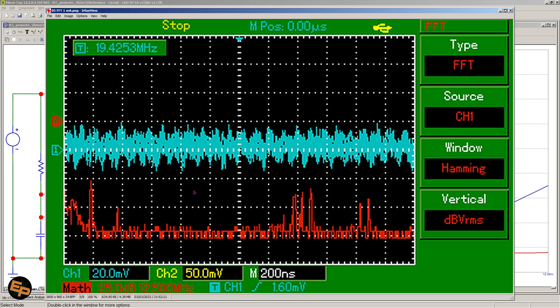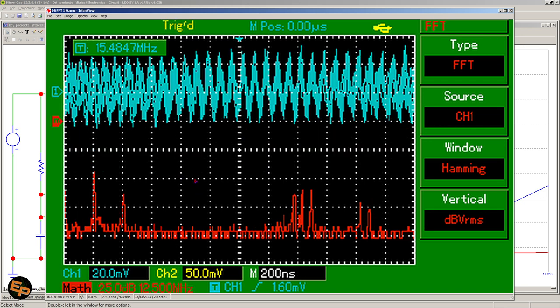I've also done an FFT analysis to see what frequencies are present. At 1 milliamp and at 1 amp, with 12.5 MHz per horizontal division, we have around 12 MHz as the main frequency of our ripple voltage, and about 24 MHz as well. We can ignore anything above that since my oscilloscope only goes up to 50 MHz, so signals around 100 MHz are most likely artifacts of the mathematical calculations.